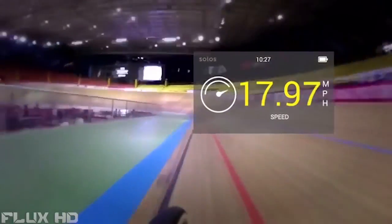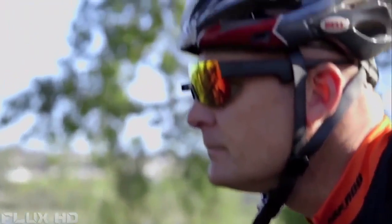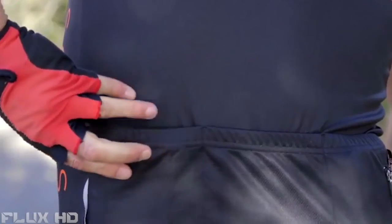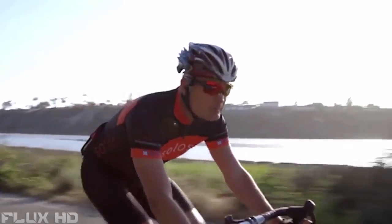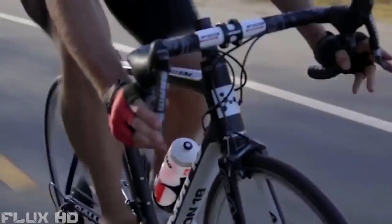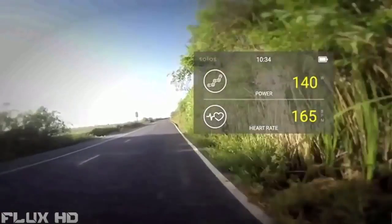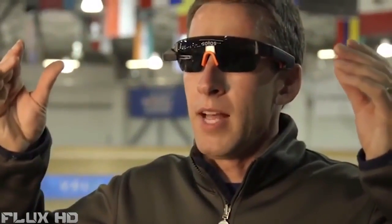You'd think it looks really small, but it's actually quite a large display — it's like this entire upper right quadrant, but if you just look beyond it you don't even notice it. Solos is perfect for the casual commuter or the weekend warrior. Now you don't have to worry about dropping your phone or looking down at your bike computer screen, because our virtual display is three times larger than your typical bike computer. You want something that has that technology and conveys that information, but also needs to be a cool pair of sunglasses too.